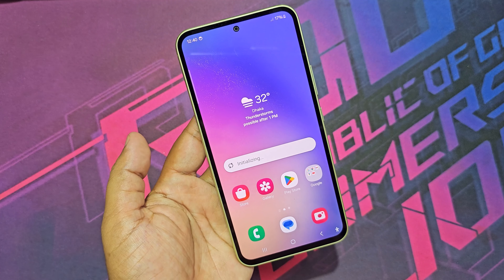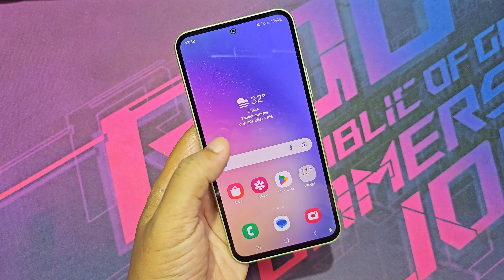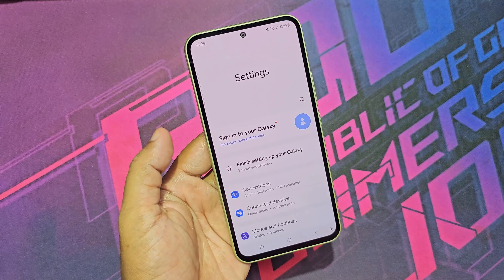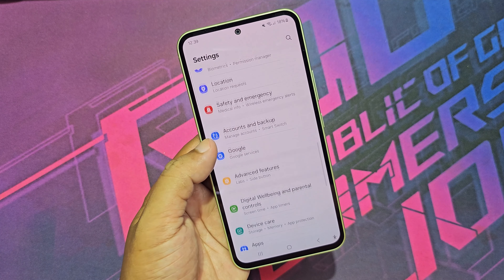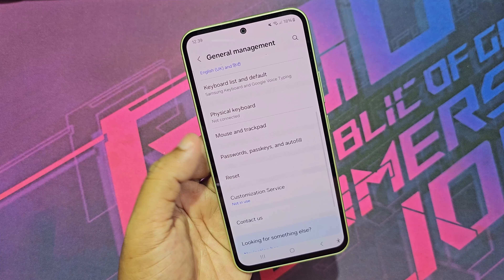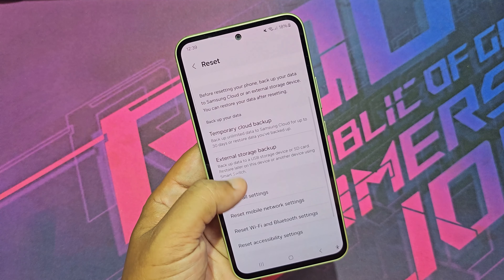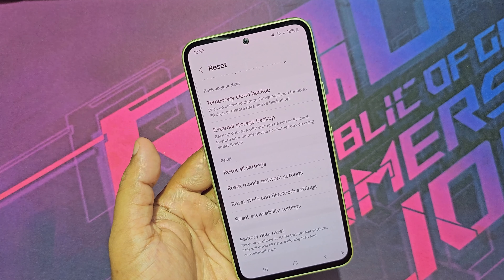Let's see how to reset all settings on Samsung. Go to settings, then general management, then reset, then reset all settings.